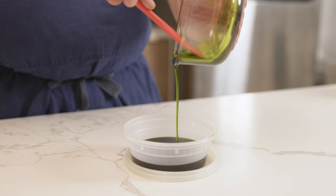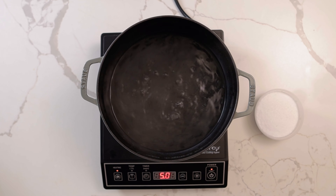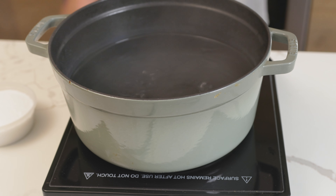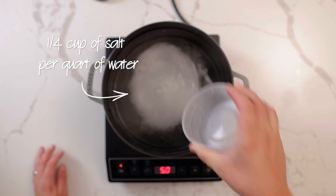To get a bright green oil, the French Laundry uses their big pot blanching method to cook the herbs. Bring a large pot of water to a boil. For every quart of water, add a quarter cup of salt. This will keep the herbs bright green and season them at the same time.